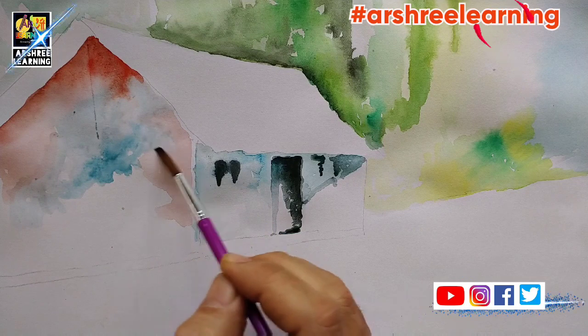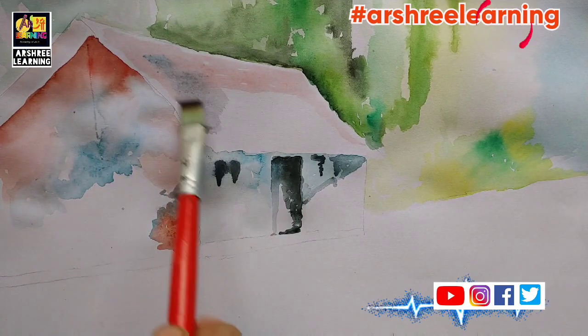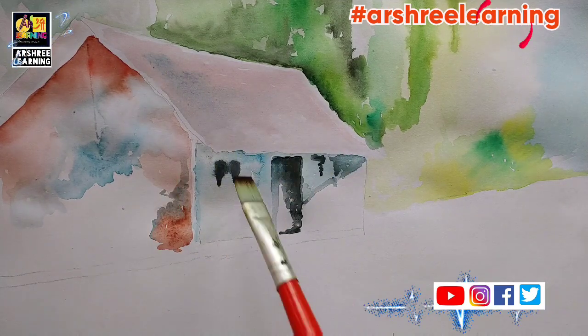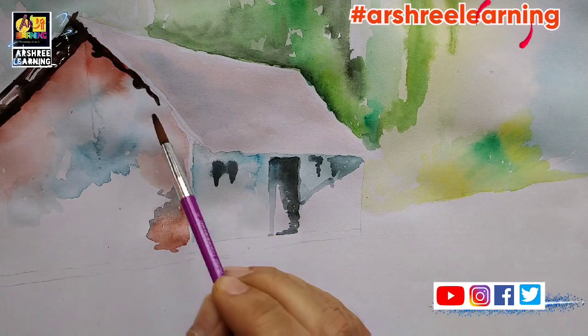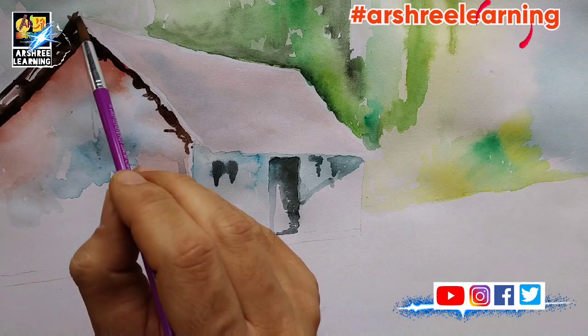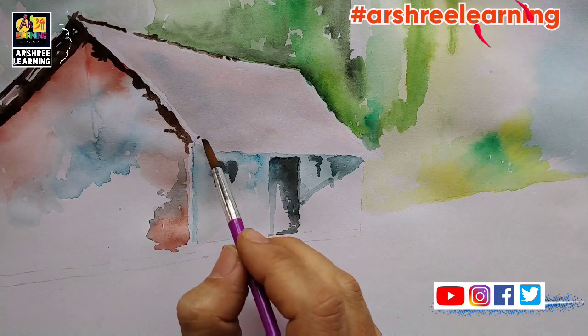Here cobalt blue, Persian blue, red, crimson, vermilion — that is orange and brown — are used. Black is also used to give depth to the dark portions, but we don't use black directly. We mix it with the color wherever we are applying it.